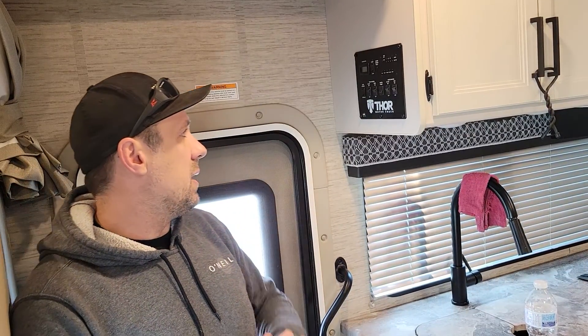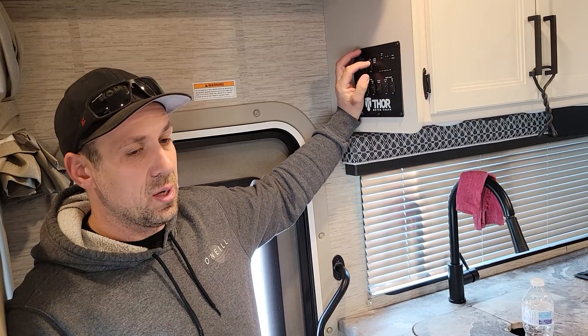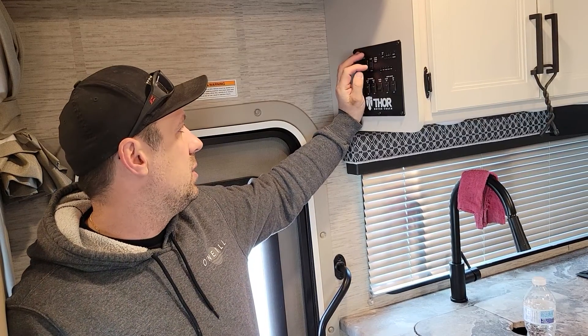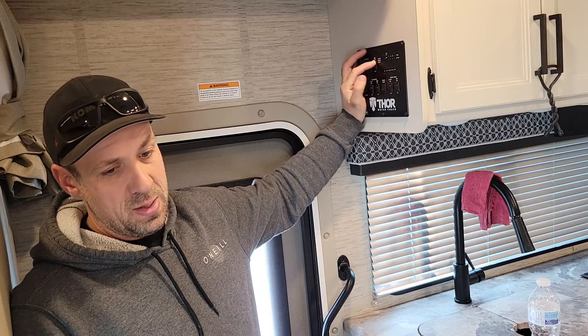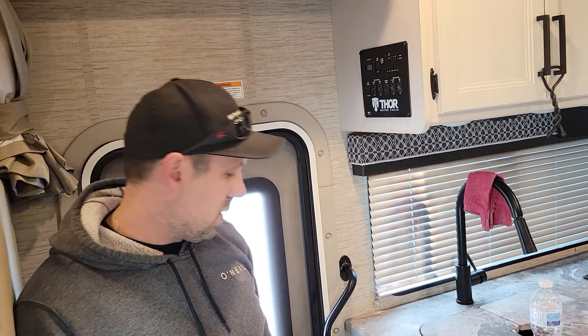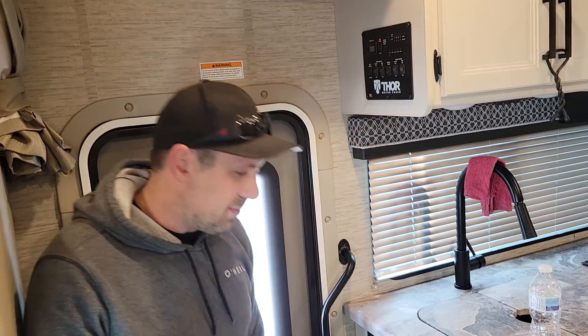Whether it's shore power or the generator, first off we'll start the generator. It's as easy as this — press and hold the start button until it starts. Your master switch can be off and this will meet your power requirements for anything remote or anything in general in the RV.